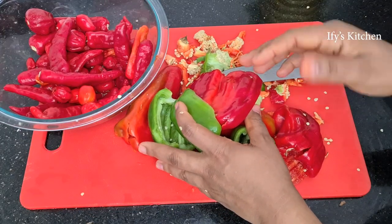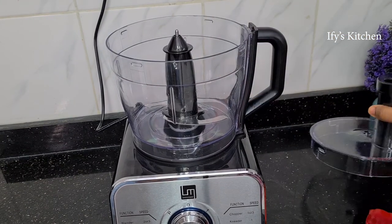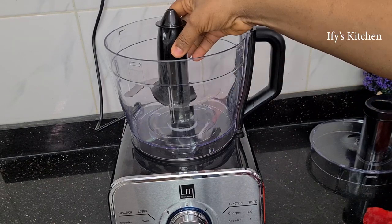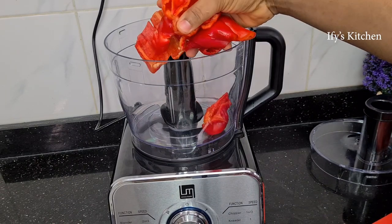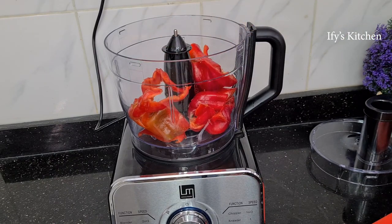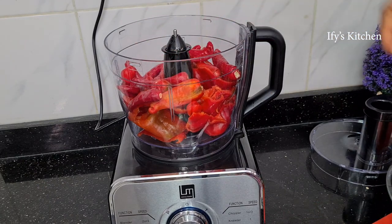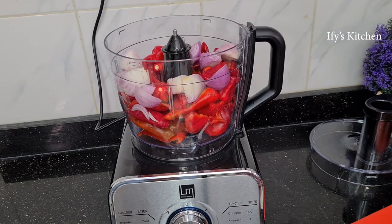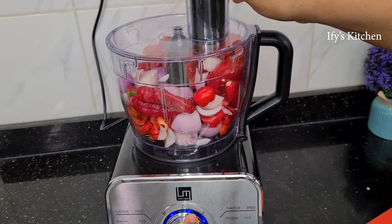Once you're done seeding everything, give it all a good rinse and then get ready to blend them. I'm using my food processor because I don't want my peppers to be very smooth. This is the knife blade because I'm going to chop them into little bits. If you're using a blender, use the pulse function — you don't want your peppers smooth at all. For this recipe, smooth is a no-no. Put all your peppers in your food processor; do them in batches and process them into chopped bits.